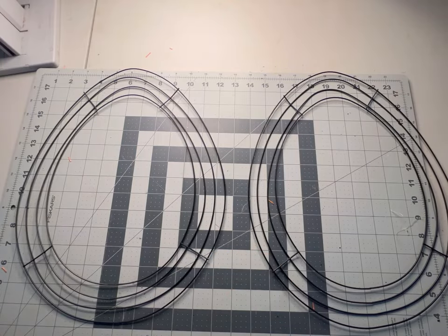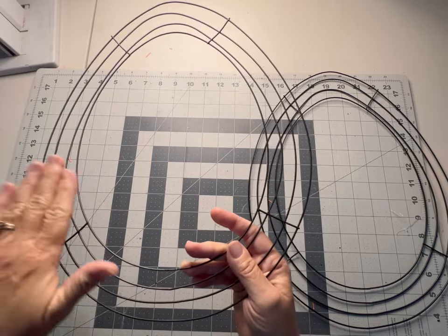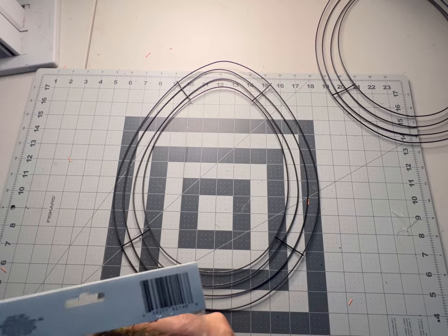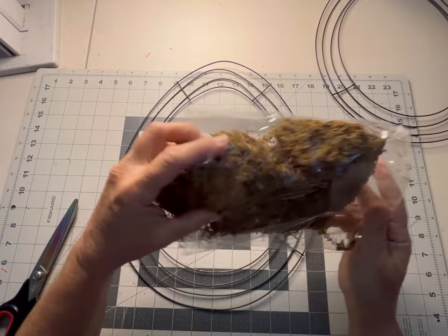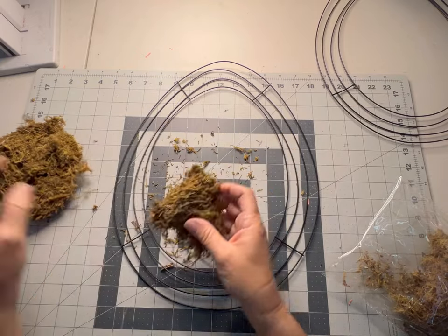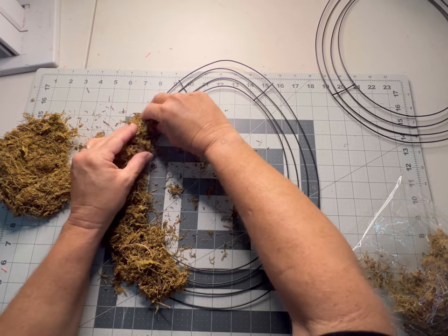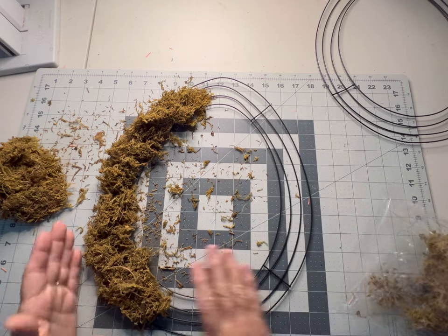The first thing we're going to do is add our moss to our wire wreath frame. There's a front and a back to these — the eggs are a little bit harder to see, it's just a very slight dip — but you want it on the back side. We're going to start by adding our moss to the top of this part of our frame. I found this at the Dollar Tree in the crafting floral section, and we're just going to take this and spread it out on our wreath, on the back side where it curves in a little bit.